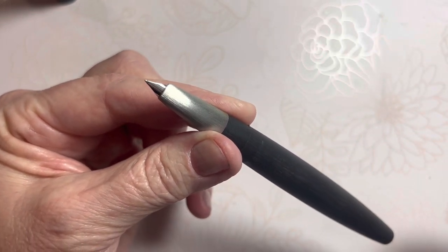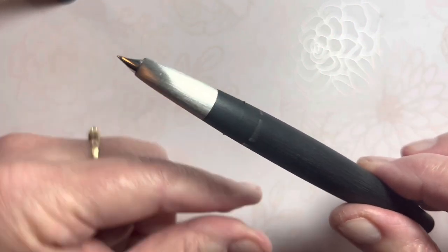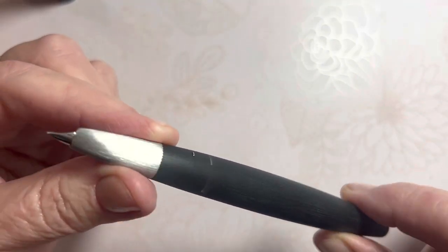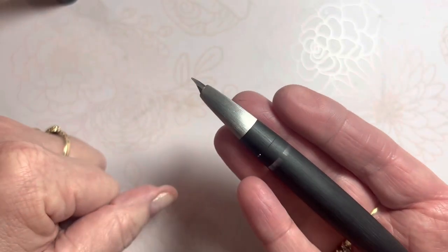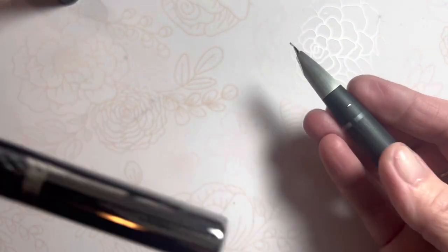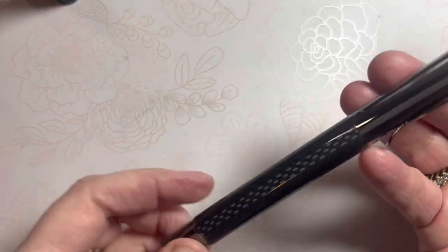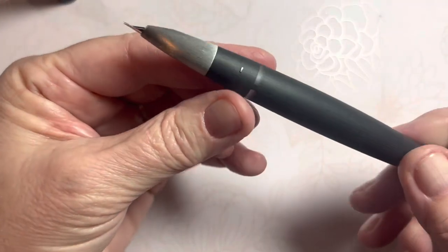It is made of a polycarbonate material called Macrolon — I'll put the spelling on the screen. It is a combination of resin and fiberglass, so it's lightweight and sturdy, like carbon fiber. My other carbon fiber pen is my Monte Verde Ritma — that was a special edition I recently shared.